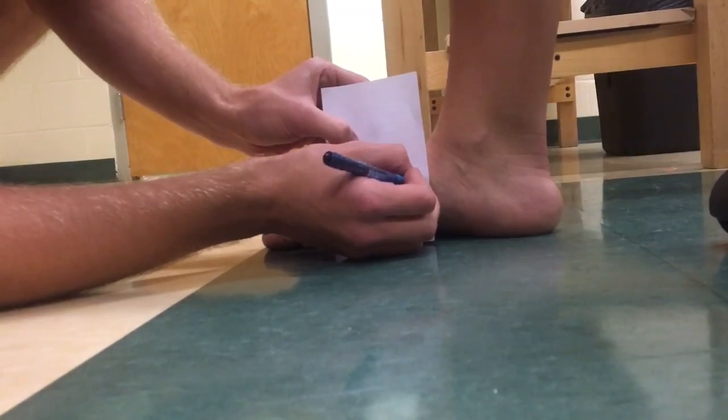While the foot is still in contact with the ground but non-weight bearing, an index card is positioned next to the medial longitudinal arch. A mark is made on the card corresponding to the level of the navicular tuberosity.